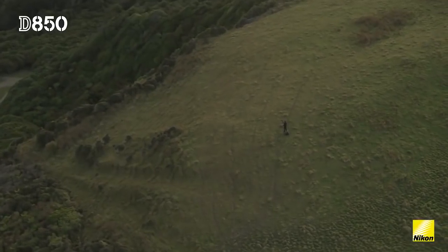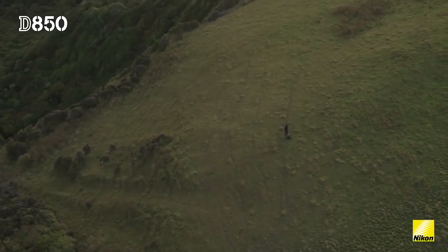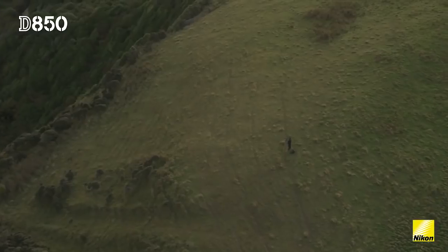With all these additional features, it's clear that the D850 has been designed with the landscape photographer in mind.